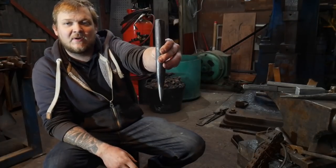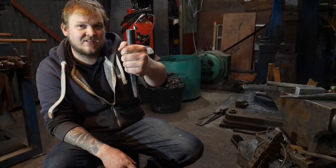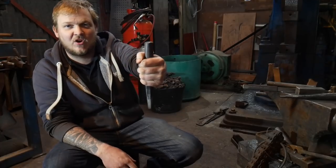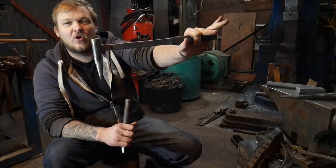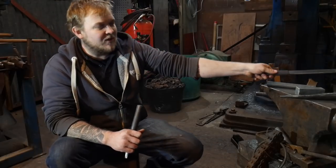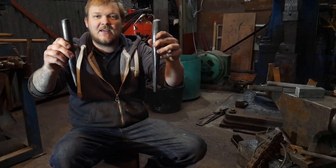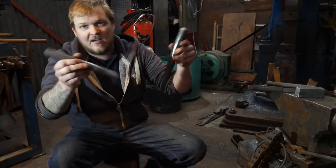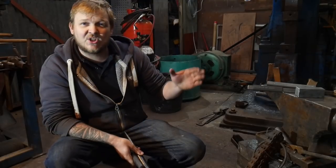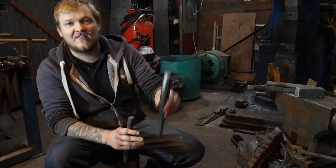If you follow that process and get to this point, you will have a working hammer eye punch. You just hold this in your hand and hit it with a hand hammer. I definitely don't suggest getting a friend to hit this with a sledgehammer whilst you're holding onto it. If you did want to do that, you can make a set of tongs or weld a handle on. You will have also seen me making a hammer eye drift, which is almost exactly the same as the punch except it's slightly longer and made from bigger stock. Now I'm going to show you how to use the hammer eye punch — a really brief overview of how to get it into your work.